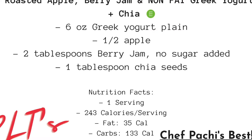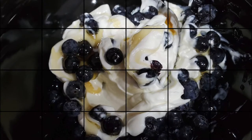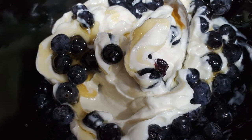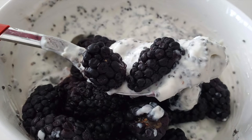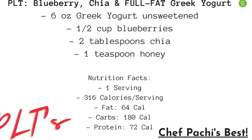Here we have it with Greek yogurt — non-fat with chia and full fat without chia. For yogurt and berries, with some honey or maple syrup. Honey is twice as sweet as maple syrup so you can try both. We have them both with full fat yogurt and with chia so you can choose which one you want.